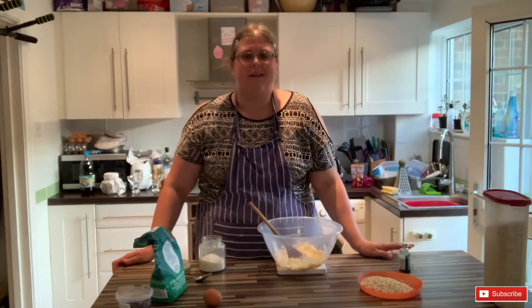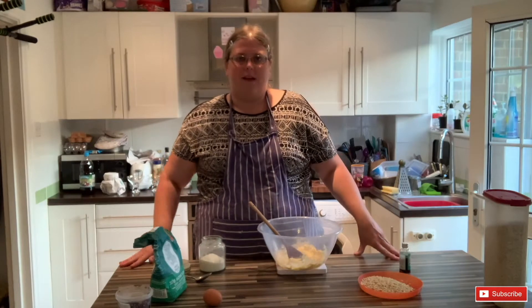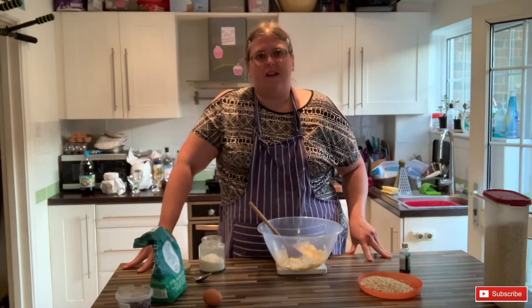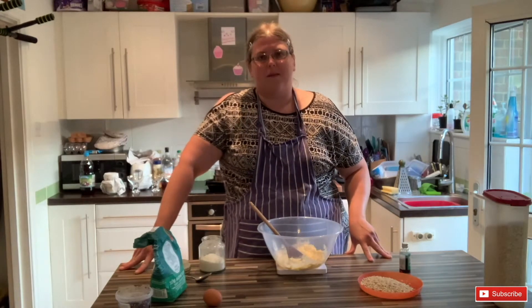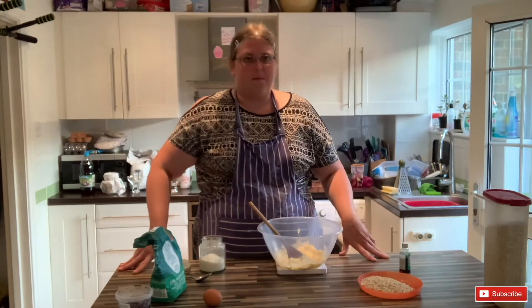Welcome to another episode of Cooking with Debs. Today I'm making a recipe that takes me right back to my childhood. I bought a new recipe book the other day and as I was turning the pages I found this recipe, and I just thought I've got to make that on Cooking with Debs — it's called Melting Moments.